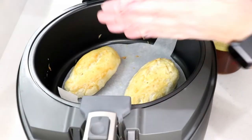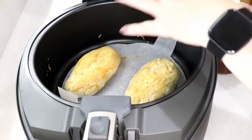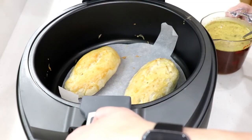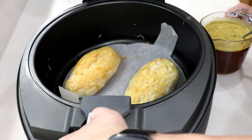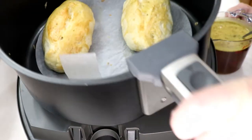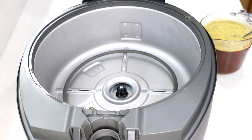Hi guys, welcome to Wednesday Quickie! This is bratwurst today - not the hamburger you might have seen. I also did rolls in the air fryer and I'm putting a link at the end of this video if you want to see that. It's really quick - not my recipe, but I'm showing you how to cook rolls in the air fryer.